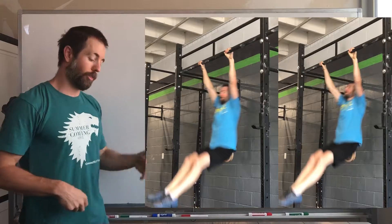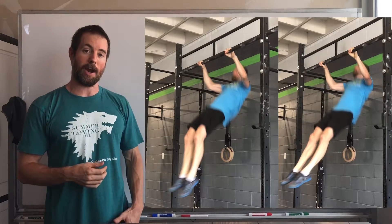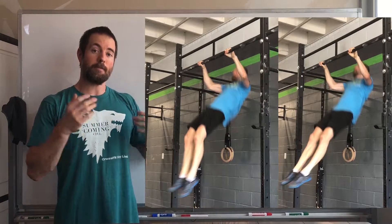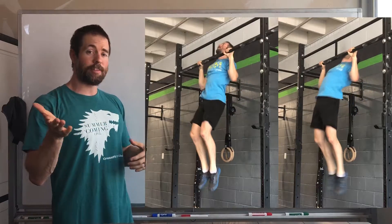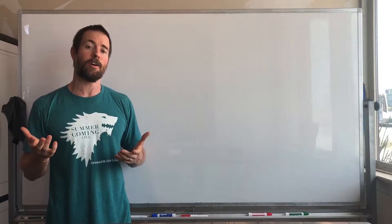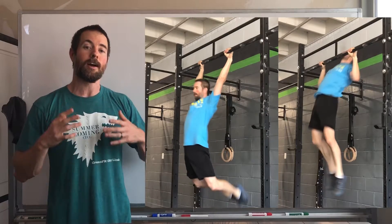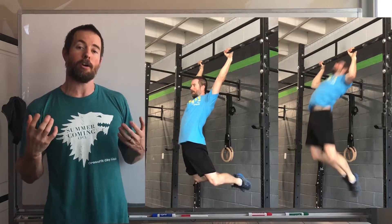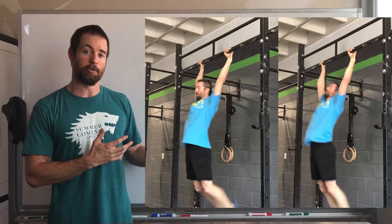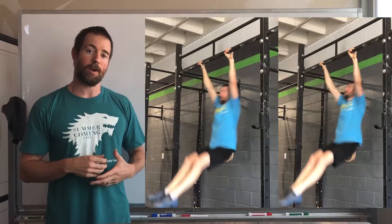Then we act like our feet hit a wall and we throw our hips up, and that's going to start to get our body weight going up. Once our body weight starts going up, we pull on that bar — and this is where the two start to differ a little bit. But everything up to this point is almost the exact same thing. If we're doing our kip the most efficient and powerful way possible, these two kips are basically the same move.